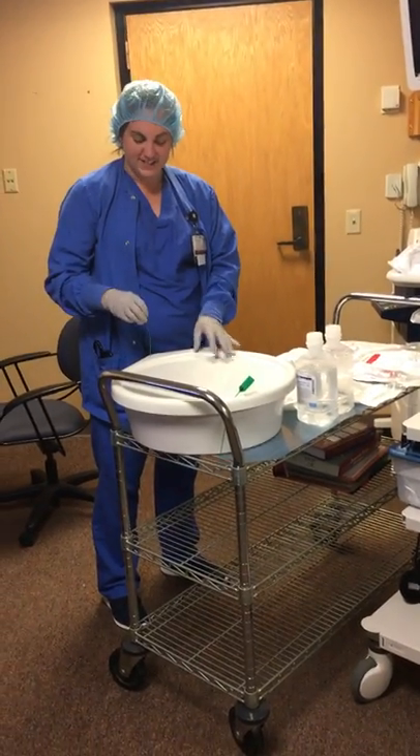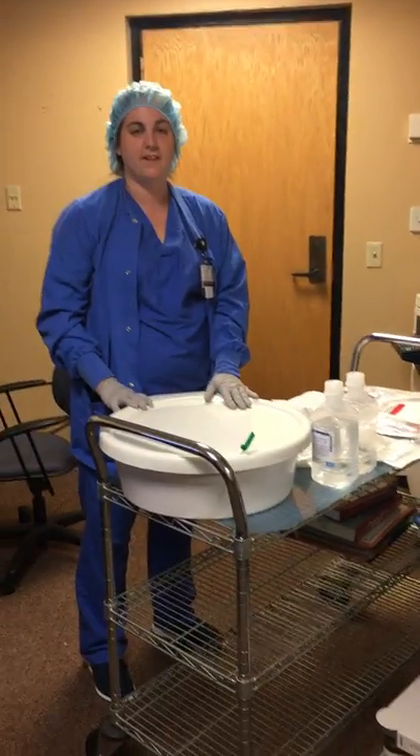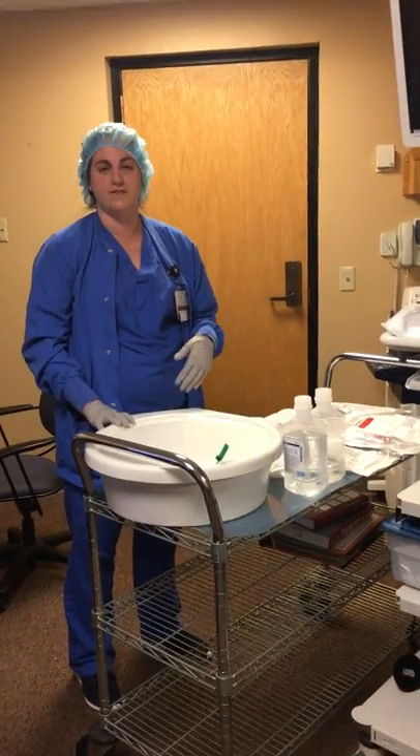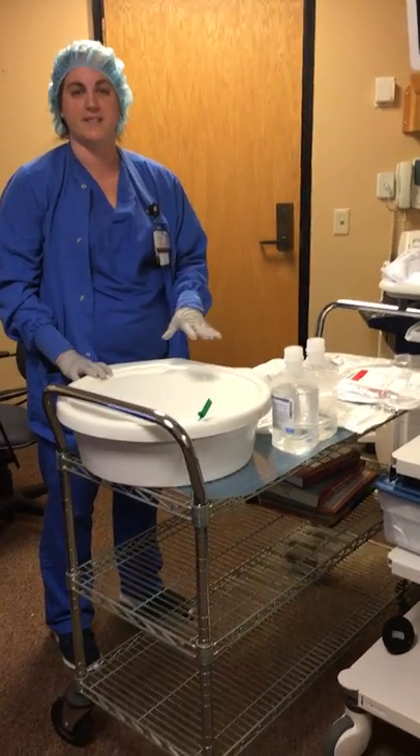I'm going to tell you today how to set up scopes, how to get everything ready during the case, what to do, and then afterwards how to do the pre-cleaning so that it's ready to go down to SP and be processed.